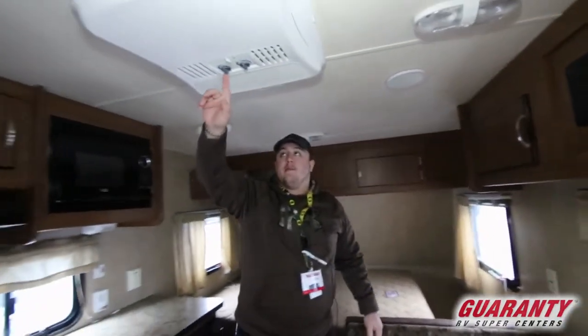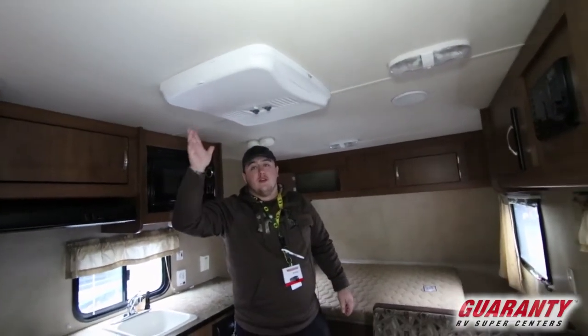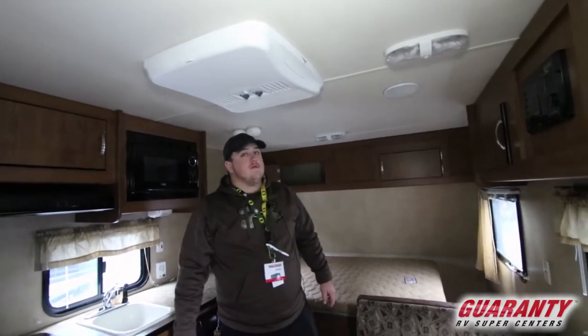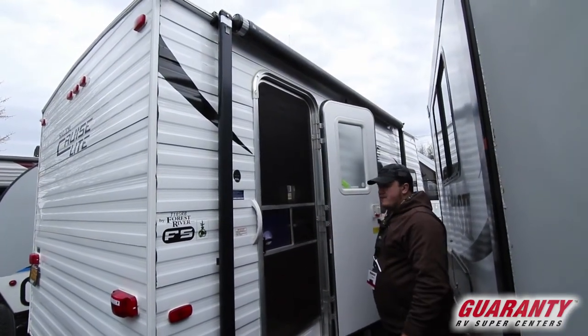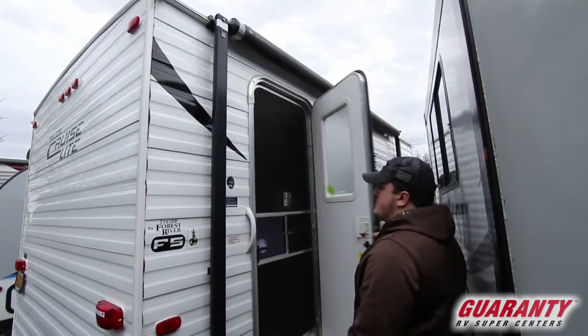There's a built-in air conditioner that does heat as well, so as long as you're plugged in you can run air conditioning and cooling, which really helps out a lot. It also gives you a screen so you can keep it open for good airflow and close it to keep all the bugs out.